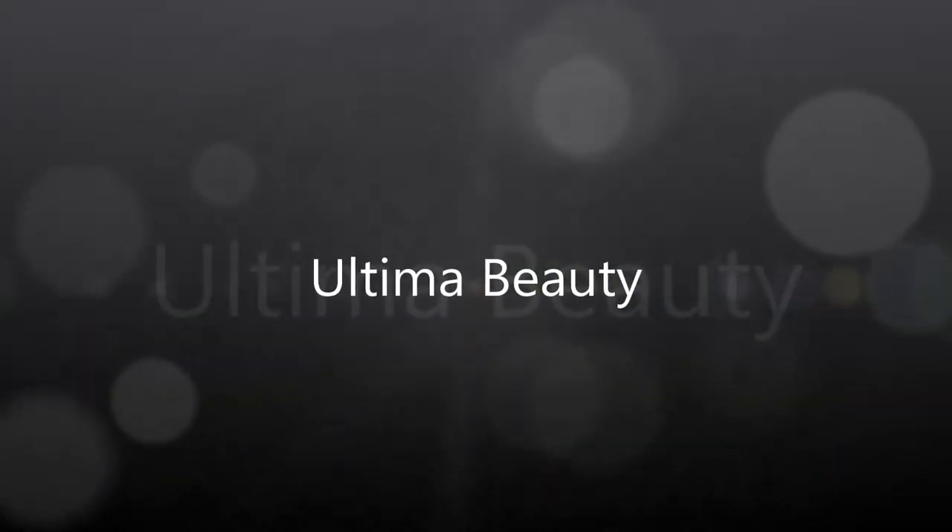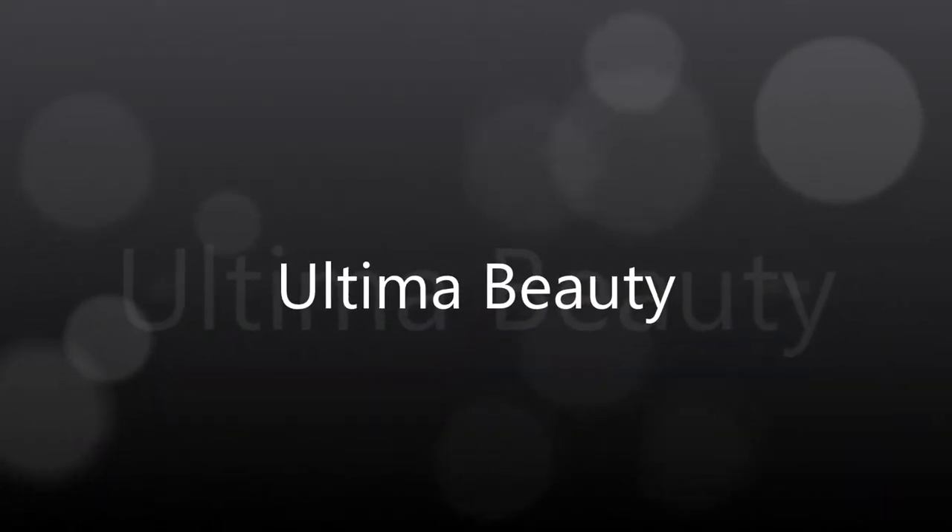Hey guys, welcome back to Ultima Beauty. Today's look is going to be a Denver Broncos look in honor of the Super Bowl, so let's get started.